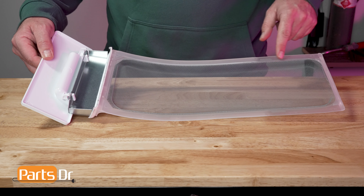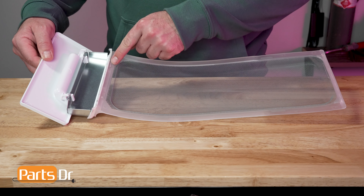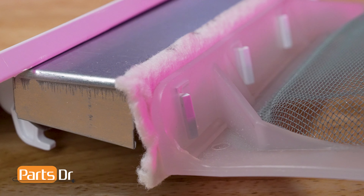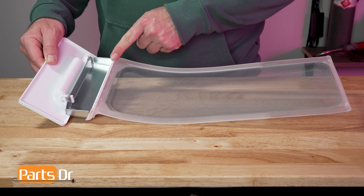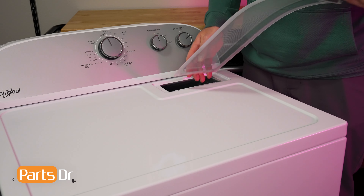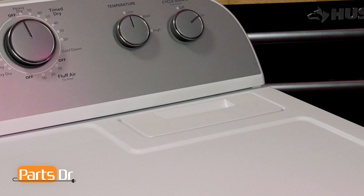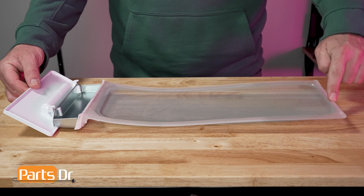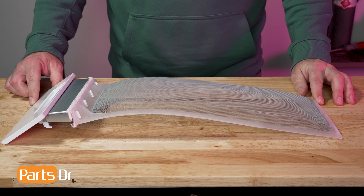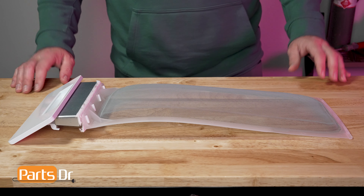Be sure to check closely for damage where the screen attaches to the plastic frame. The screen material should also be indented. This indentation allows for the lint to collect on the screen as the drying cycle runs. After checking the screen for damage, next check the top of the filter near the handle. Here you will see a felt-like material that is responsible for creating a seal in the lint chute. If the lint screen does not create a tight seal, your drying cycle may not be as effective or efficient. The last thing that we will check for is a slight bend of the screen. The entire lint screen frame should have a gradual curve to help hold it tightly against the lint screen chute. If the frame of the lint screen is creased or cracked, it should be replaced.